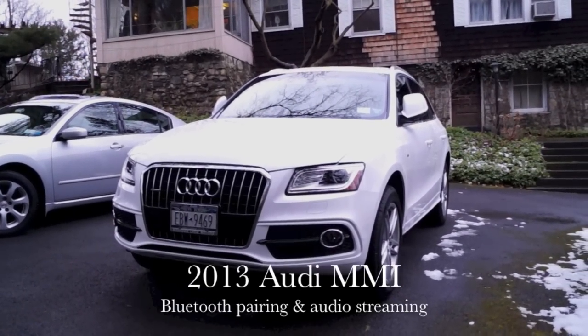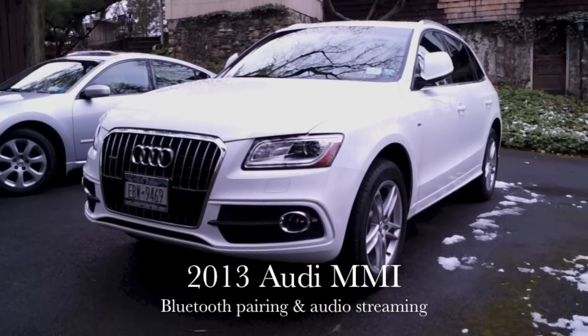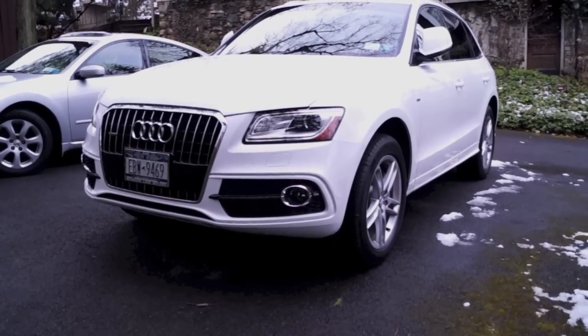What's up guys? In this video I'll be showing you how to connect your Bluetooth enabled device to the MMI system of this Q5, as well as play audio through the Bluetooth streaming feature. So let's get started.